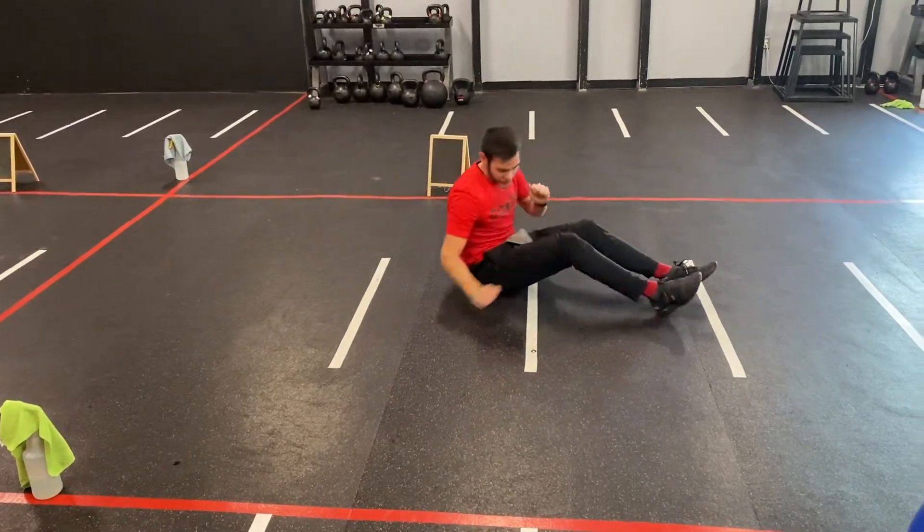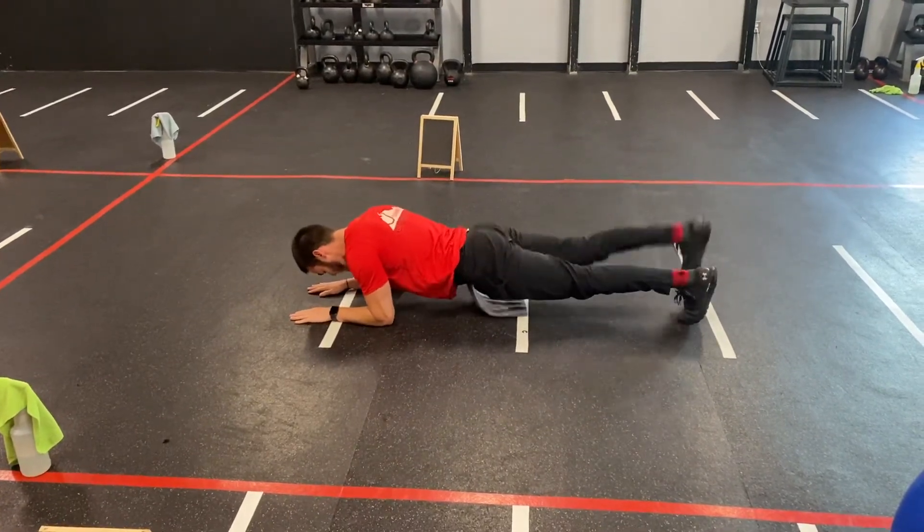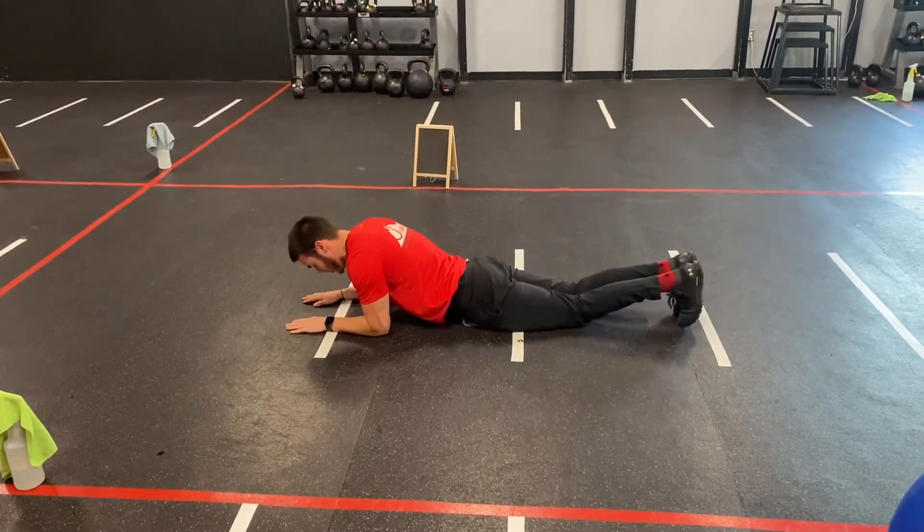From there, five second break. We're going to roll right over into a plank, butt down, alternating leg lifts. Or if we've got to drop to the knees, we'll drop to the knees on this one.